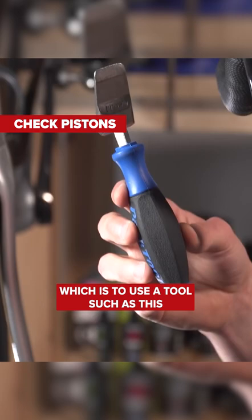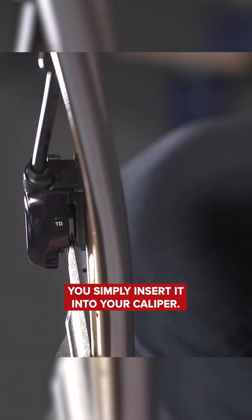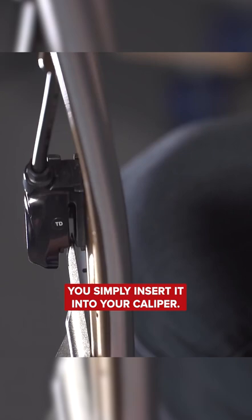Which is to use a tool such as this to push the pistons back into the caliper. You simply insert it into your caliper and gently ease the pistons back into the caliper itself.